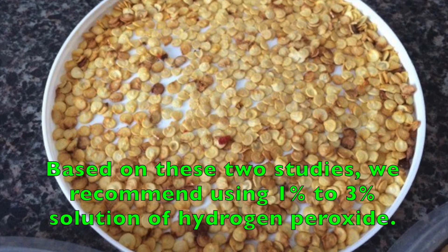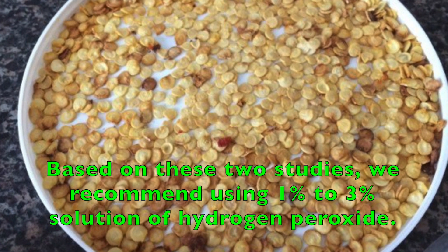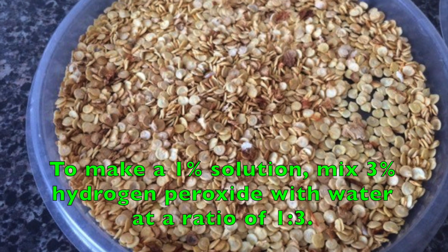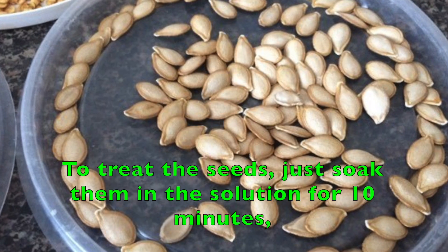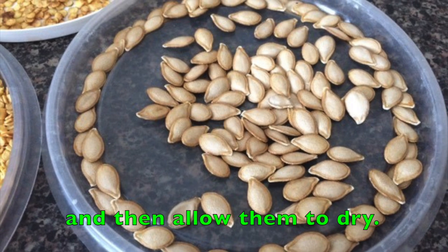Based on these two studies, we recommend using a 1% to 3% solution of hydrogen peroxide. To make a 1% solution, mix 3% hydrogen peroxide with water at a ratio of 1 to 3. To treat the seeds, soak them in the solution for 10 minutes and then allow them to dry.